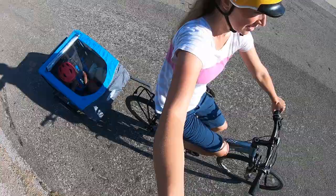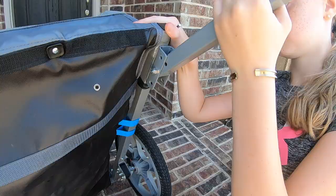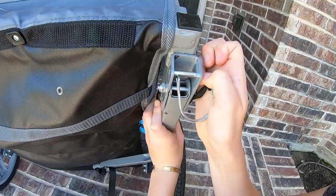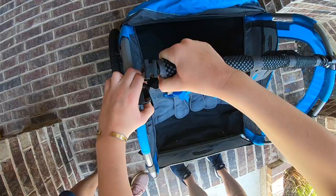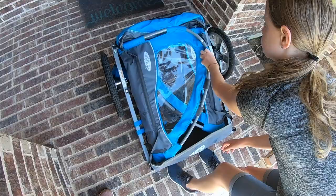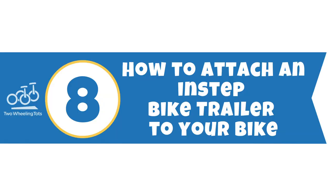Number seven: how do you fold an In-Step bike trailer? If you want to fold it for more compact storage or to put it in the car to transport to the trails, it's super easy and takes just four simple steps. Step one: fold and secure the trailer toe arm under the trailer by removing the retaining pin, folding the arm under the trailer, and reinserting the retaining pin. Step two: remove the top crossbar by pushing in on the black tabs from underneath and then pulling up. Step three: collapse and fold the trailer sides. Step four: remove the wheels by pulling on the metal tab and pulling the wheels off. Assemble the trailer by doing these steps in reverse.